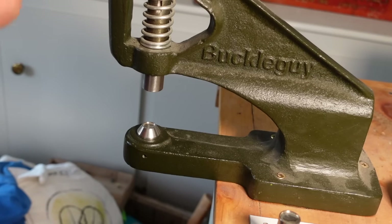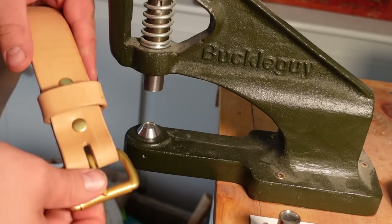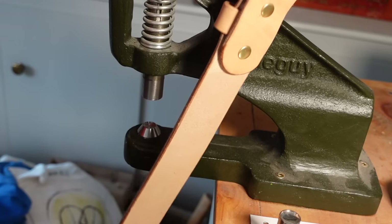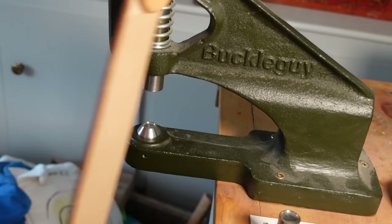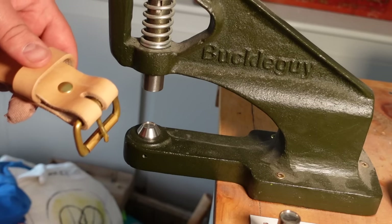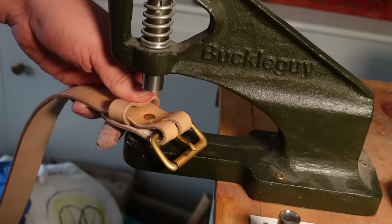I'm going to change one thing — I'm going to use pop rivets instead of regular solid rivets. I do have matching brass rivets here I could use, but there's always a battle in the comment section about how long pop rivets last, whether they should be used on bags, yada yada. So let's put them on the belt and we'll see how long they last.